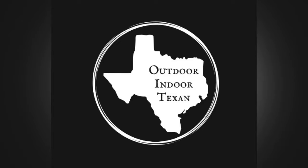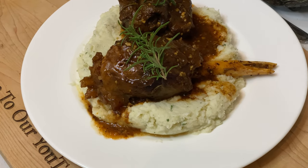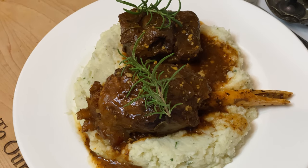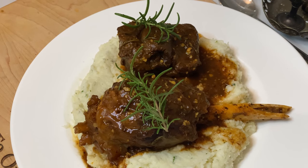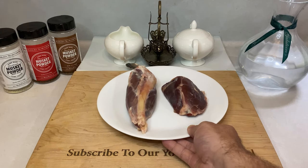Hey y'all, thanks for tuning in to Outdoor & Door Texan. Today I'll be showing you all my recipe for braised venison shanks. The shanks on a deer are often overlooked and underappreciated thanks to what looks like a pile of silver skin and connective tissue. Most hunters just toss them into the grind pile, if they decide to eat them at all. But I'm here to tell you, if you follow this recipe, braised shanks will easily be in your top 5 deer meat dishes.